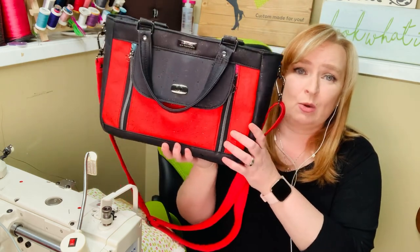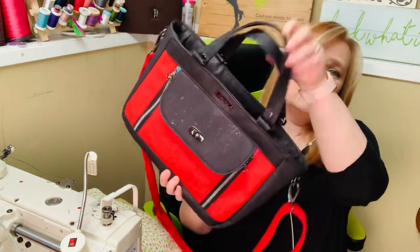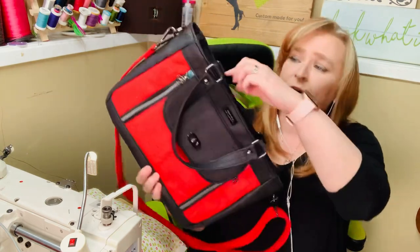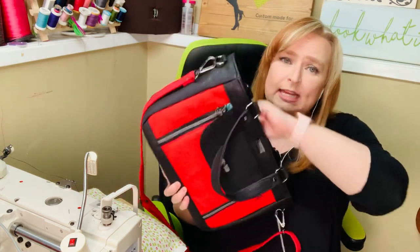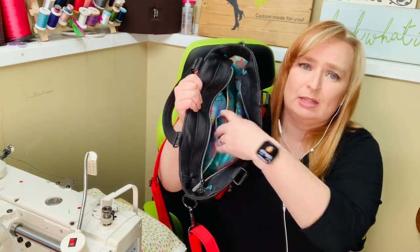This one's all done in cork fabric. It's a good size bag — it has a crossbody strap, short handles, and a recessed zipper on the inside. We've got a zipper pocket and two slip pockets.